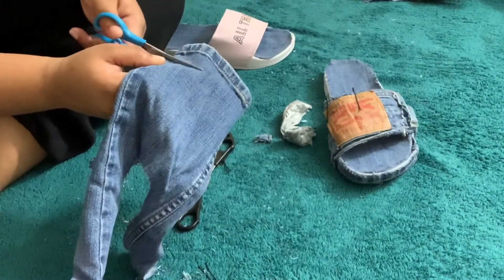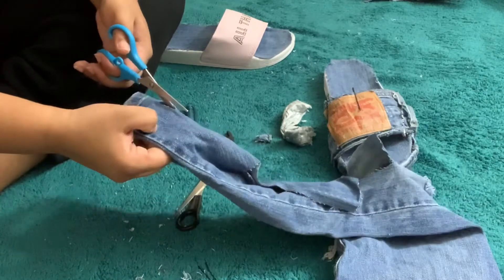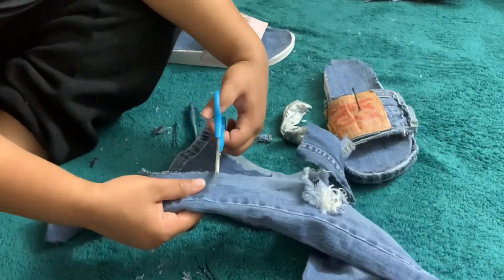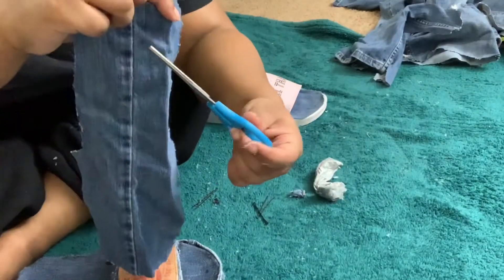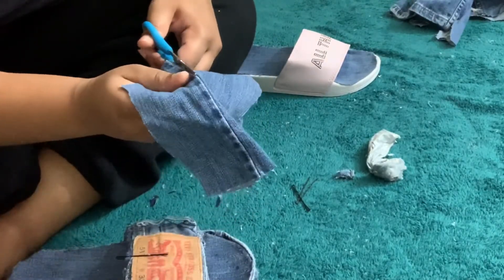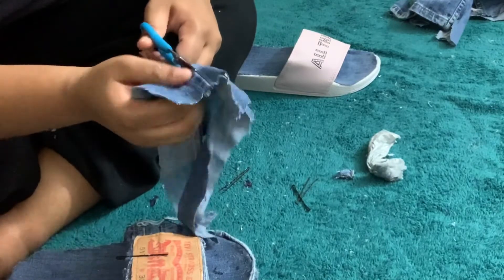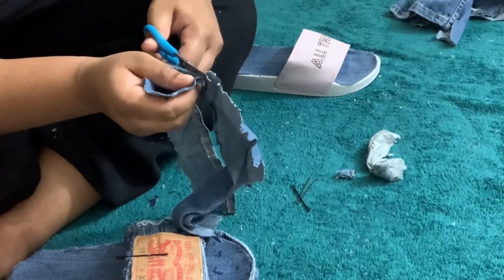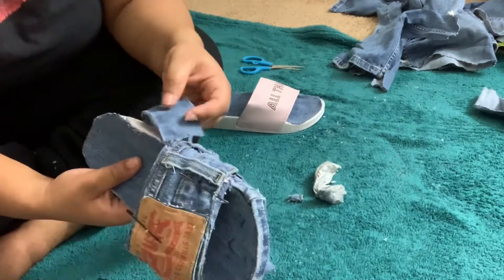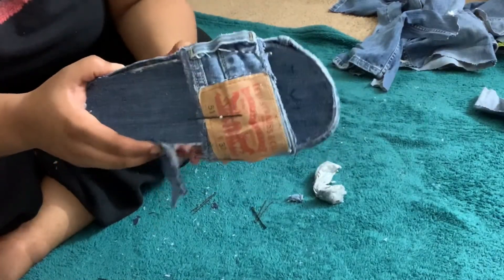For the next step, take the same pant leg you've been using and use the side seam edge. Measure exactly how much fabric you need, cut it, then cut that piece in half along the hem — as I'm pointing to in the video — so it'll be easier to glue onto the sandal platform. Keep the piece with the hem attached, size and position it, then add E6000 glue to secure it as the rim of the platform.